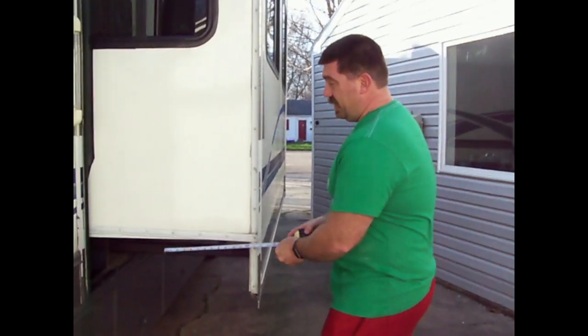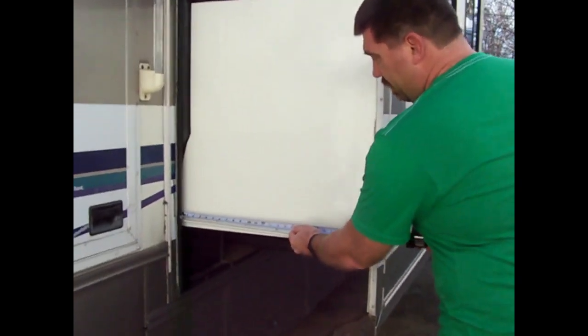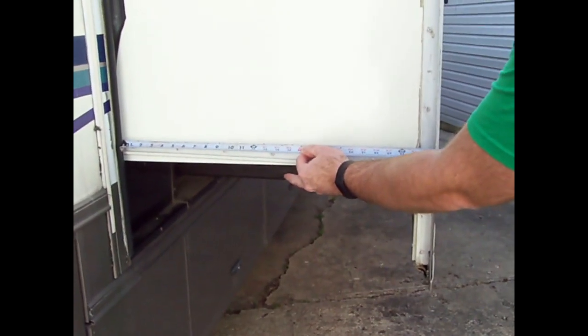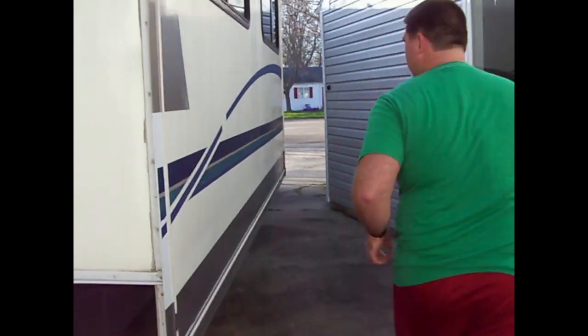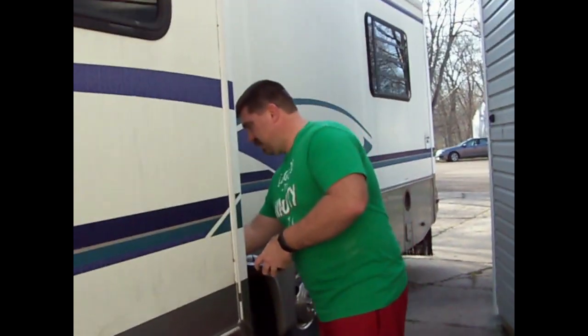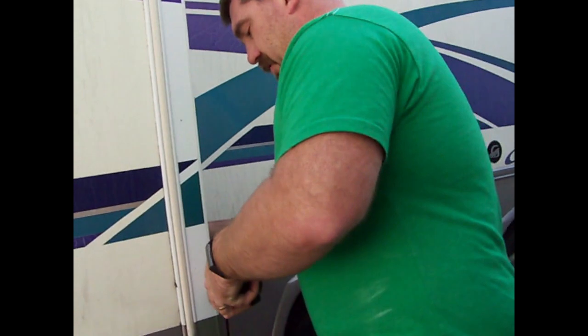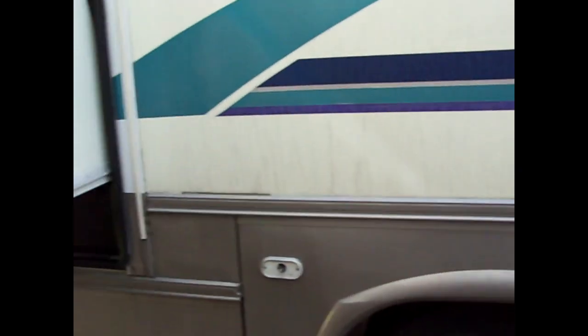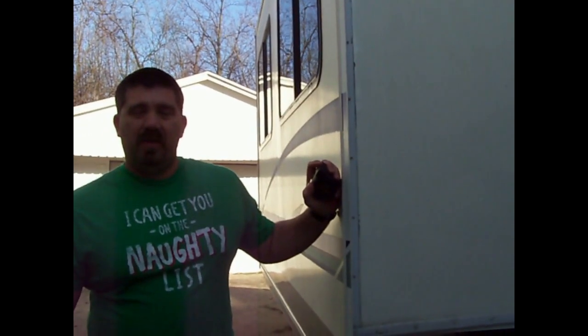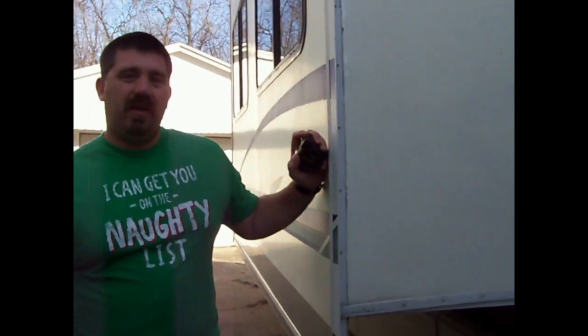Now that we're outside, I'm gonna go ahead and measure — basically this measurement from the end to here is 26 and a half, maybe a little over. Sure enough, I'm within an eighth of an inch, so I know it's not getting stuck because it's crooked. There's one other thing I might take a look at here.